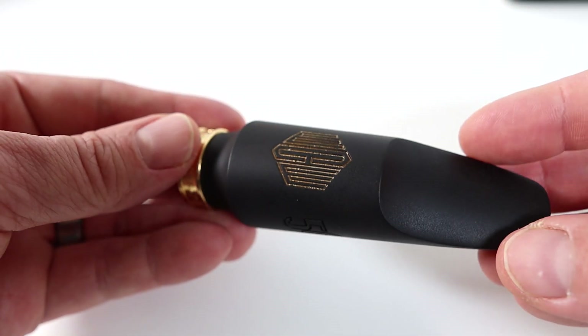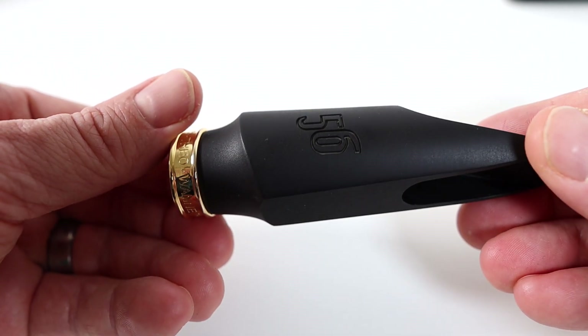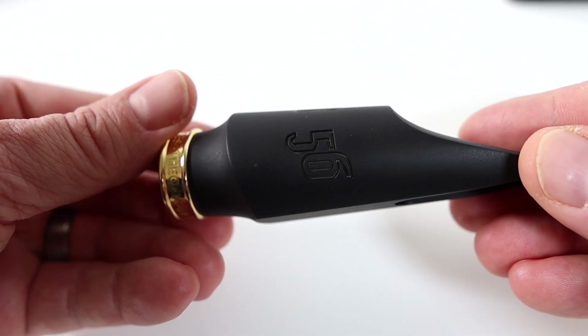Today I'm incredibly proud to introduce my new line of signature mouthpieces, the 56 Select Series. Earlier this year with my partners at Windy City Woodwinds, we released the 56, my signature mouthpiece in FDM or 3D printed, and I immediately fell in love with it.